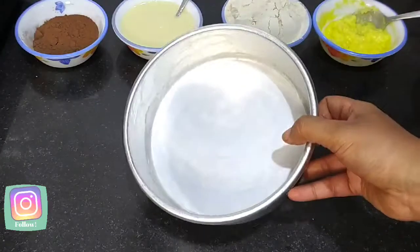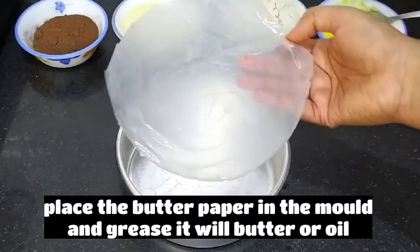For this, I have made a mold here and I am going to grease it first. We will grease it with butter.